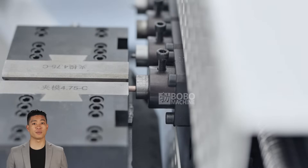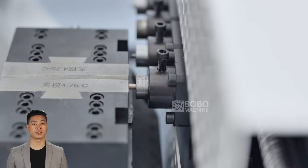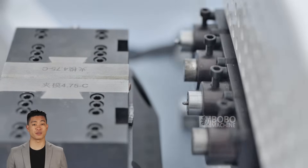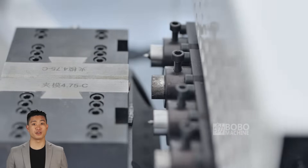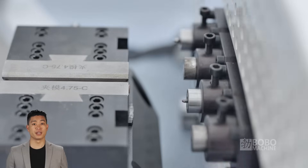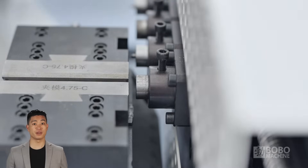First, let's take a look at the core part of this automobile brake tube end forming machine: the clamping system. Through the powerful clamping device, the tube end machine can firmly clamp the oil pipe to ensure stability and precision during the processing.